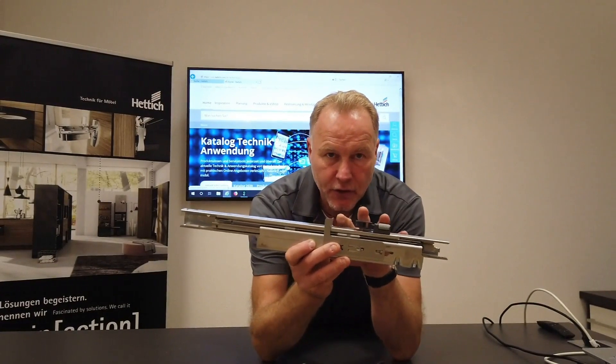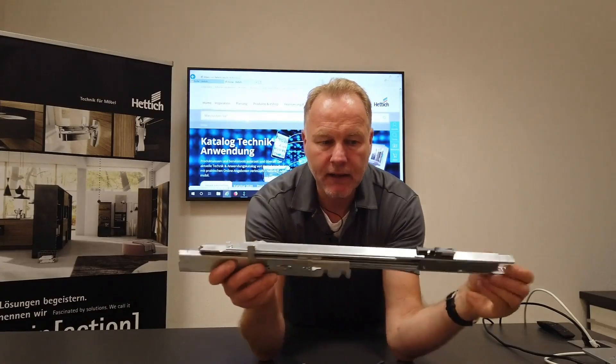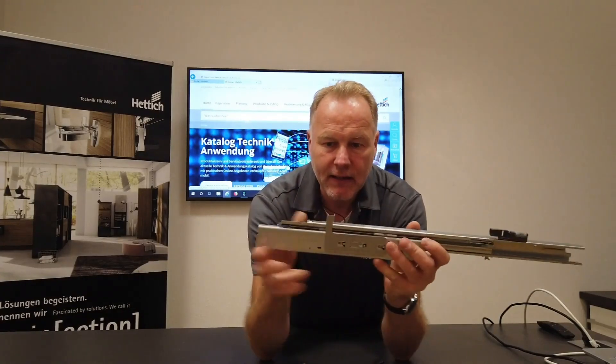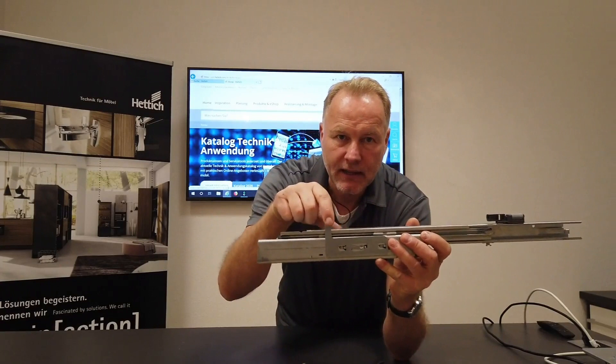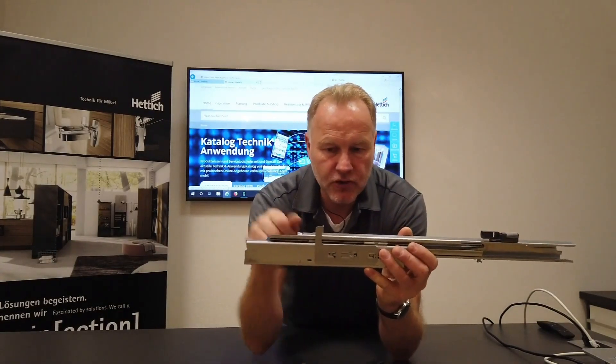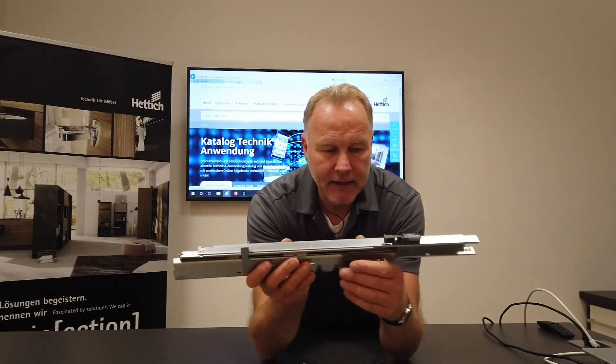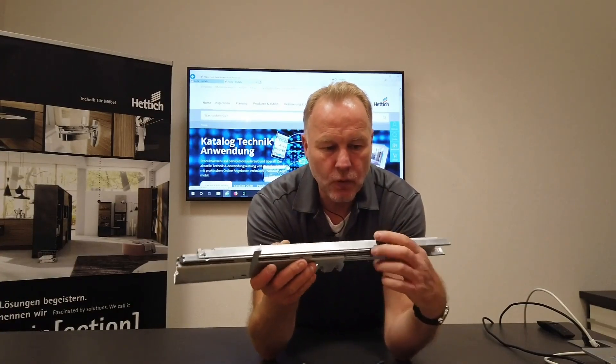It's a two-part set. We have a plastic part on this side of the runner and we have the adapter on the other side of the runner. It's easy to install — you just stick it on. I will show this in detail later on. One thing to note is that you will find a small hole inside these plastic parts.